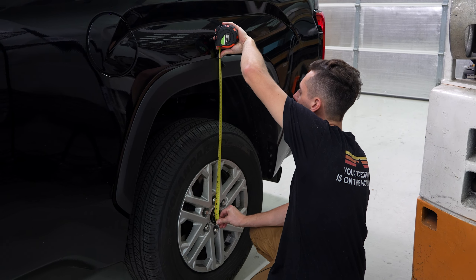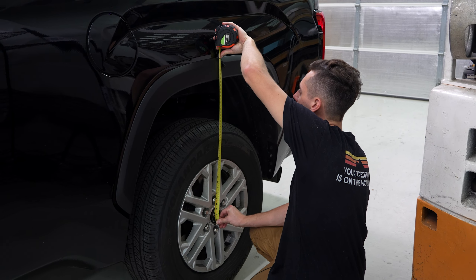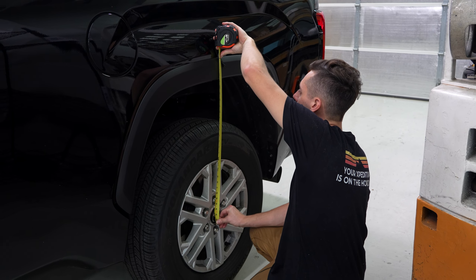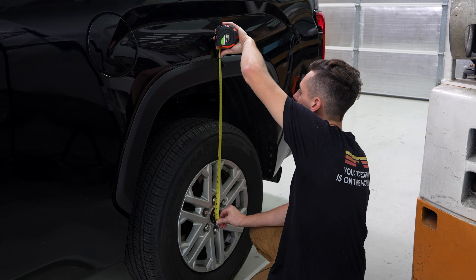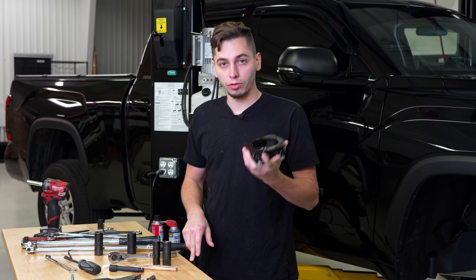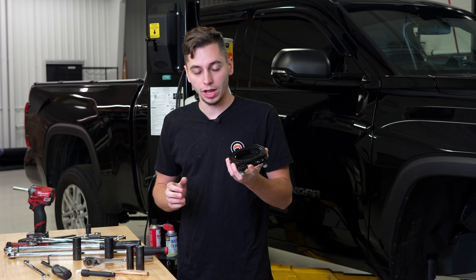The 35s fit stock, so I might put the Fabtechs on, which claims to be an inch and a half lift. Based on what we're seeing here, if I put these on, I think we'll be pretty good as far as levelness and clearing the 35s without rubbing anything. It's the next day — got the Tundra back on the lift. I'm going to get the Icon leveling kit taken off and install the Fabtech leveling kit. Everything's going to be pretty much the same exact install, except when we go to put this on the strut assembly we have to shorten those studs down — I'll show you how when I get there.